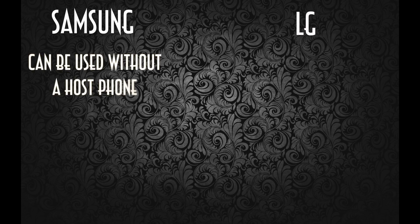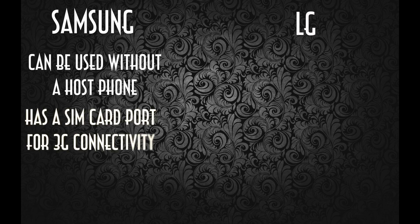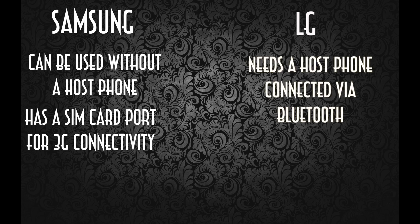Firstly, let's note that the Samsung can actually be used without having a host phone, because it has its own SIM card port, so it has its own 3G connectivity and can act as a standalone watch. The LG, however, requires a Bluetooth connection with the donor phone, though this can also be done with the Samsung as well.